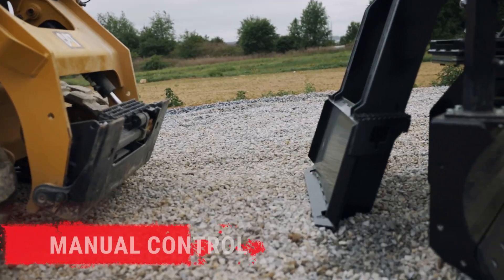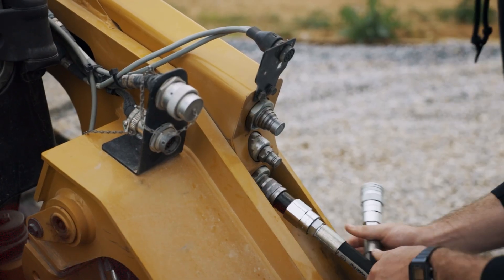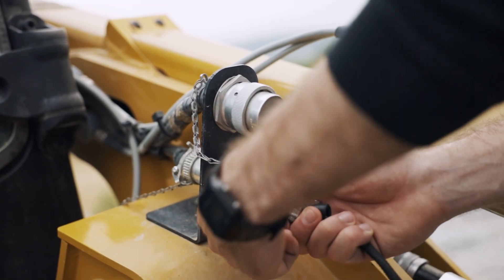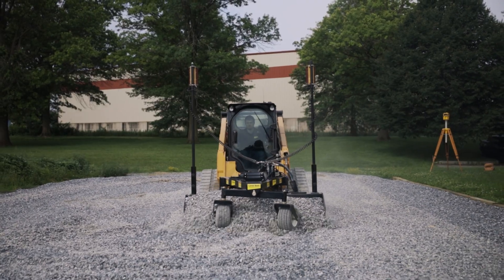First, a LevelBest attachment is mounted to a machine. Hydraulic lines are connected from the LevelBest attachment to the machine, and cables are connected from the BCM on the LevelBest attachment to an override device such as a joystick on the machine. This provides a feedback loop for manual control of the attachment from the machine.